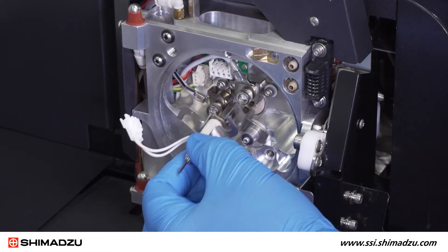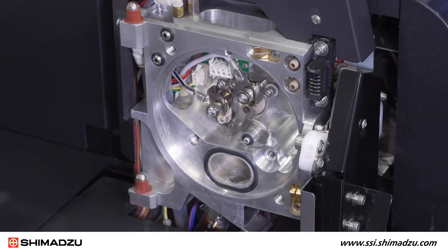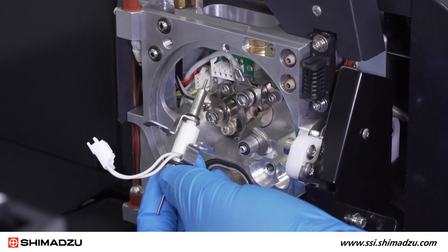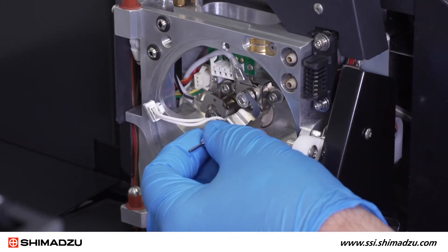Rotate the DL assembly clockwise and remove it from the mass spectrometer. Insert a new DL assembly in the direction shown. Note that the special design of the orifice maintains vacuum during this procedure.